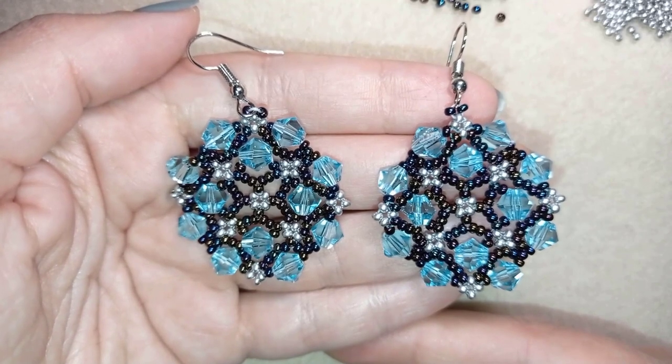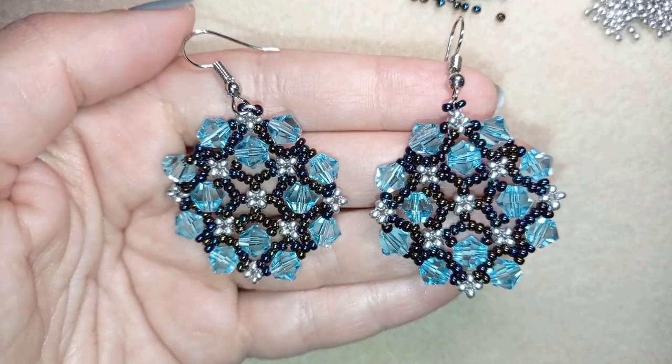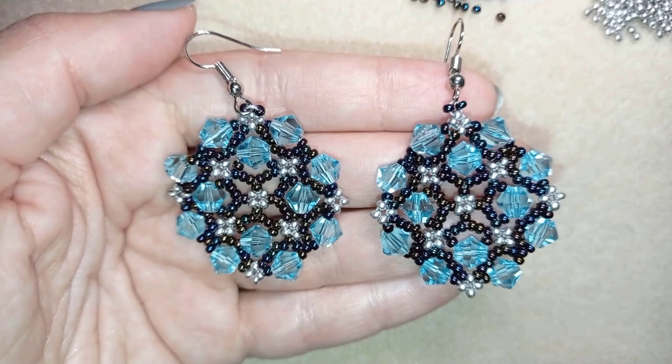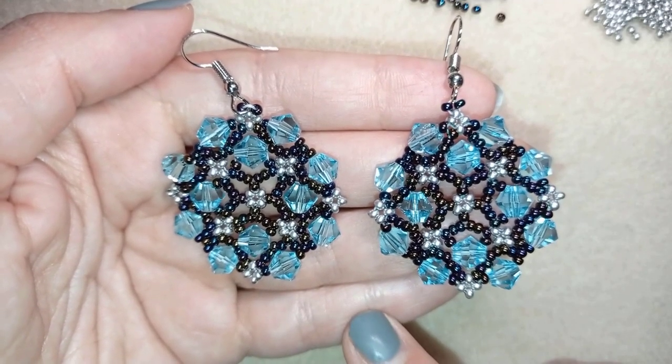Hi there you guys! I'm Teddi from Bijuteo Beading and in today's tutorial I'm going to be showing you how to make these beautiful bicone and seed bead earrings. They're easy to make and I'm showing step by step so I'm sure by the end of this tutorial you're going to be able to make them by yourself.